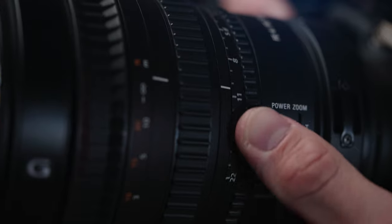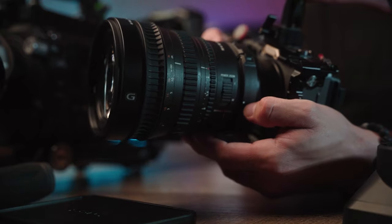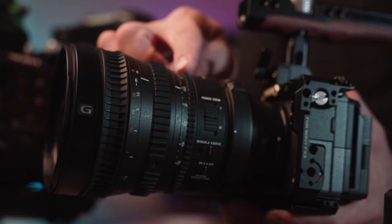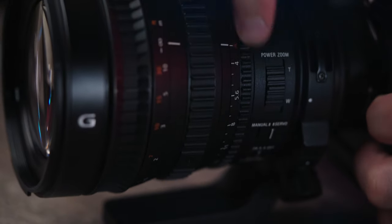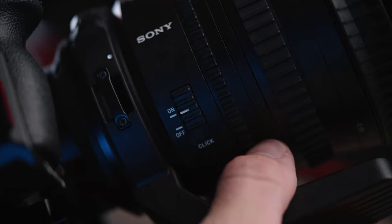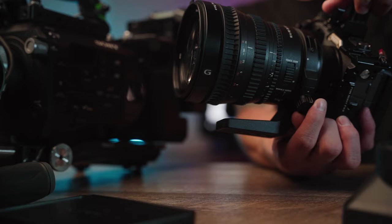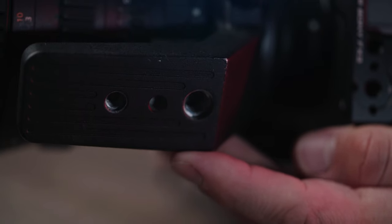Next is the aperture ring, which goes from f/4 all the way to f/22 — fully manual — or you can bump over into A mode and control aperture inside the camera body. At the top there's an iris lock to lock yourself in manual iris or camera iris. On the other side of the lens there's a switch for click or de-click, so the aperture either clicks into stops or releases for a smooth iris rack.